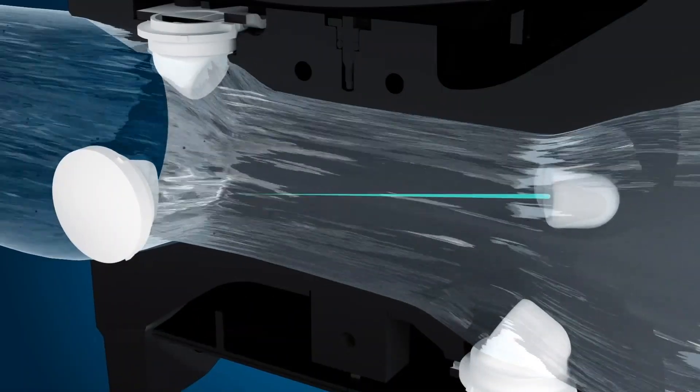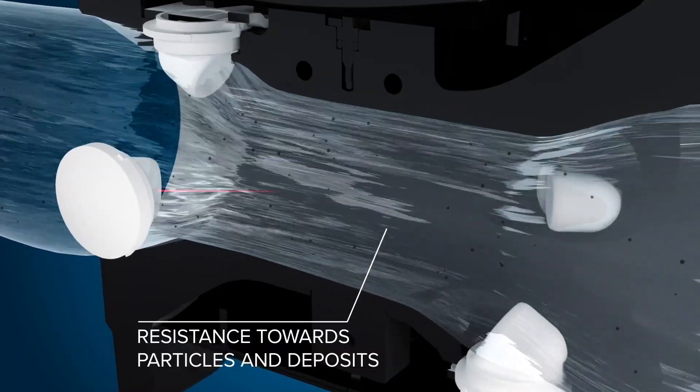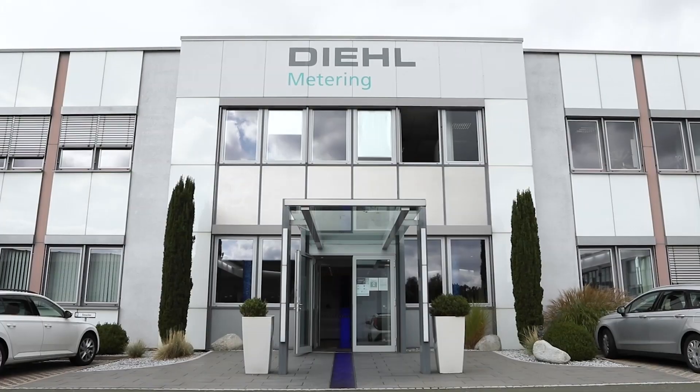There are no components protruding into the measuring tube — no mirrors, no flow formers, no strainers, simply nothing. So with its free circular cross-section, the meter bears the lowest possible risk of flushed-in bodies getting stuck and impairing the performance. This is really a milestone in combining accuracy and reliability.